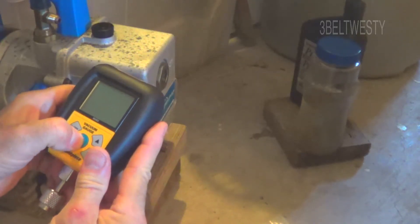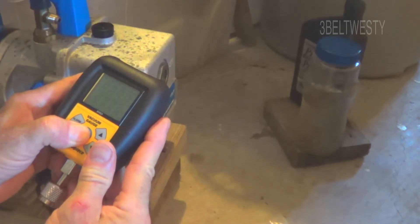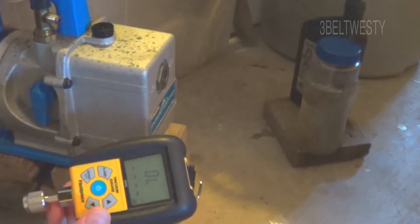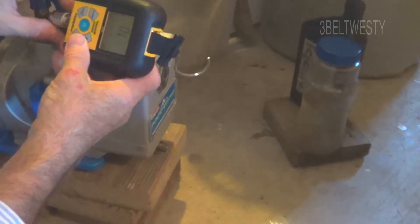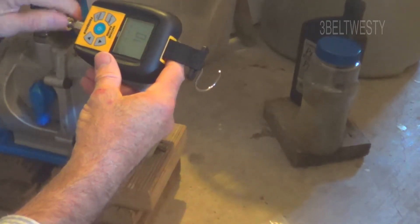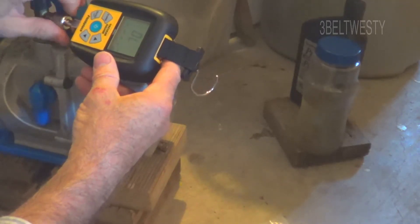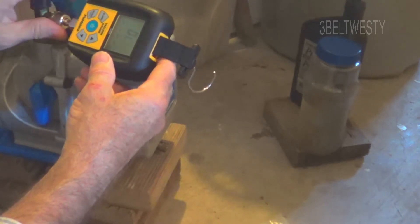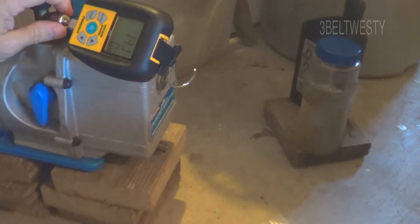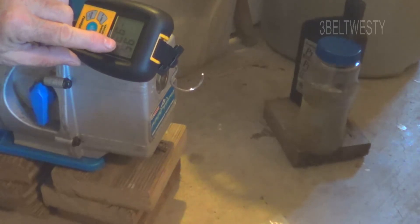Firing up the vacuum gauge here — it's a Field Piece SVG3, hold down for one second. The vacuum pump I've got here is a Robinair. I want to show what happens when I change the fluid on the pump and how it'll pump down to a lower micron level. Got this connected up, kick it on — there's 96 microns, 95.